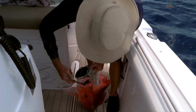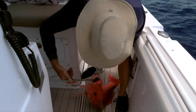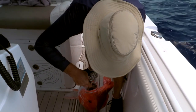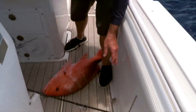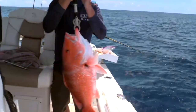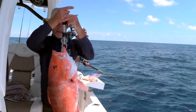I caught this big fish on a sardine and a piece of squid. According to this scale — not that accurate — but that's about 18 pounds. Nice!